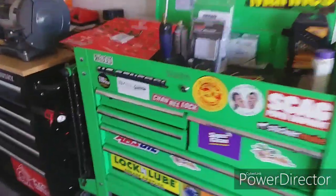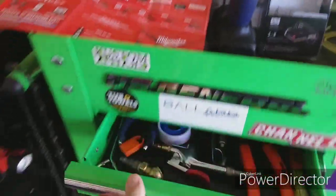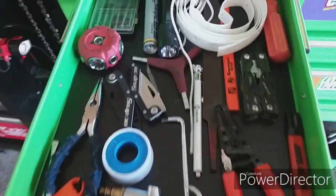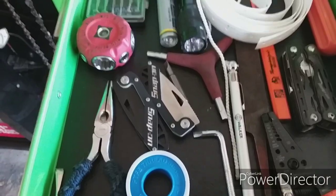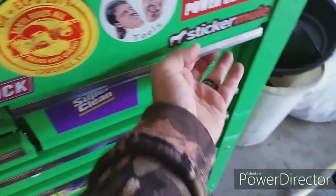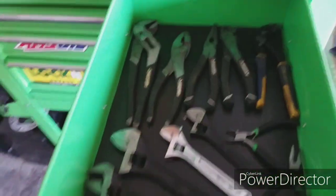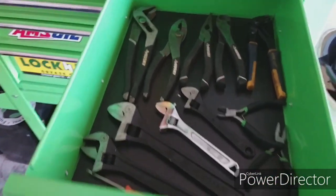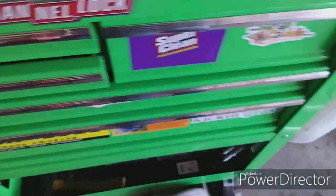I'll show you this — this is just general stuff here. Got my Snap-on knives. And all these tools in this box are what my wife bought me over our first three Christmases together.